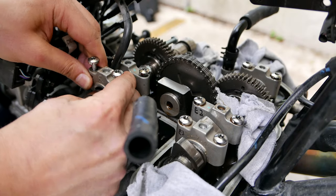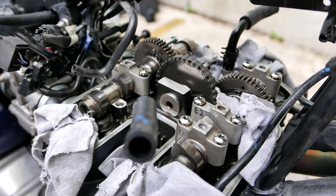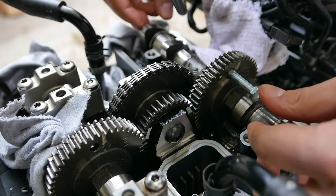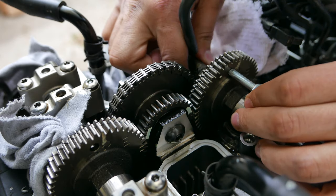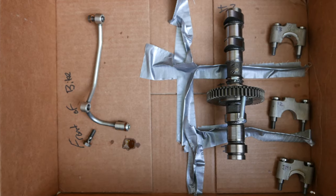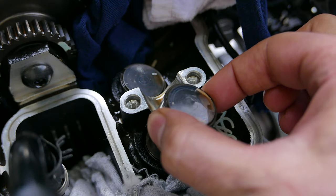You can remove each holder with its bolts and store them in your labeled box or storage area. The next step is to remove the buckets from their places and remove the shim from the bucket. Use a micrometer to measure the old shim.